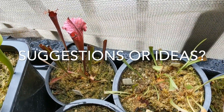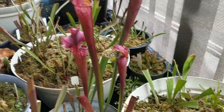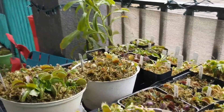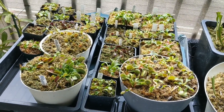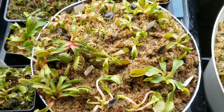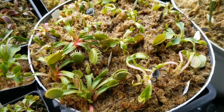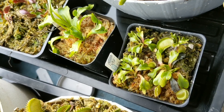If you guys have any suggestions or ideas for content you want to see, drop them down in the comments below. None of these plants are going to look like this in about three weeks — all of this is going to be full of fully grown pitchers. Let's get started with the Venus flytraps. The majority of my Venus flytraps have been collected through flytrapstore.com. I think my first purchase through them was in like 2013 when I started my carnivorous plant collection. All of my Venus flytraps have been divided and trimmed down.